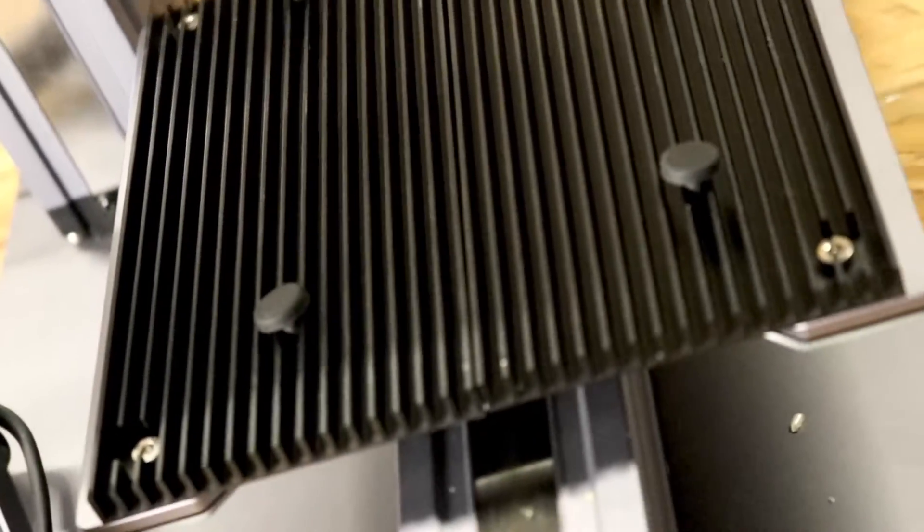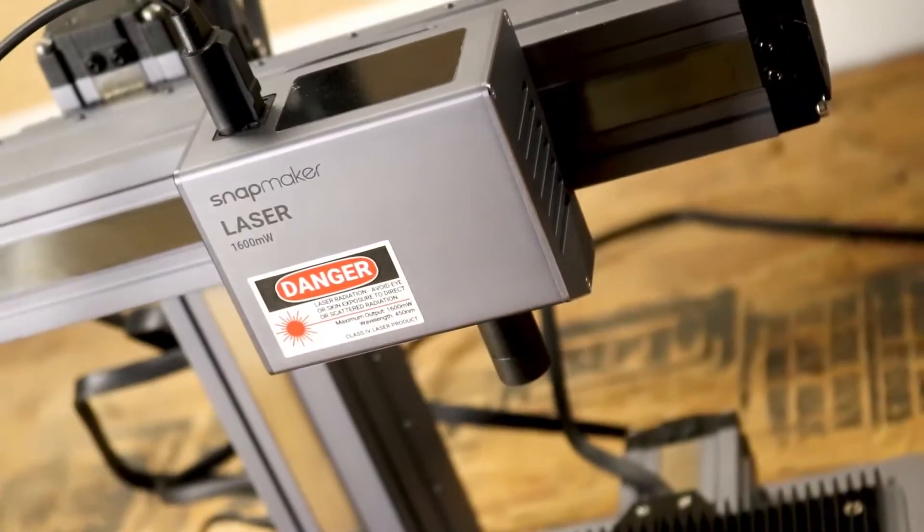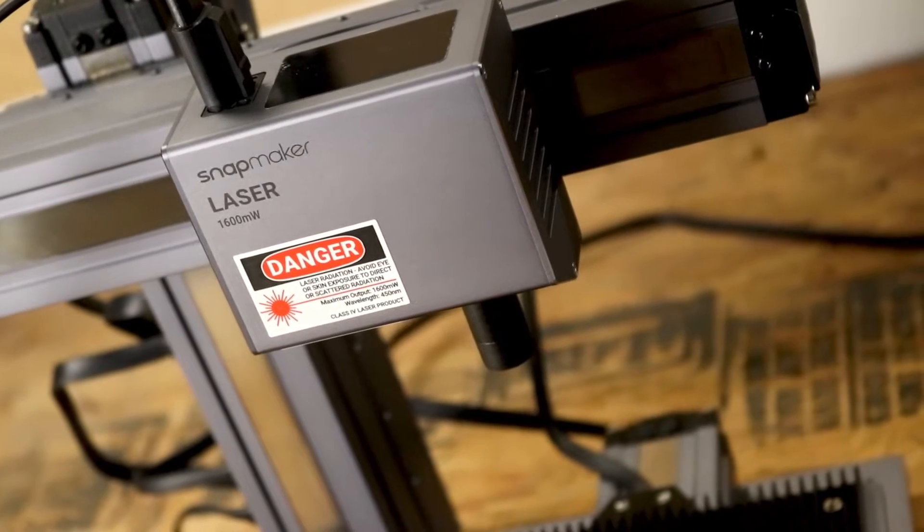The laser features a heat sink bed, as well as a built-in camera for image capture, as well as auto calibration and focusing.